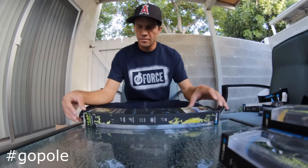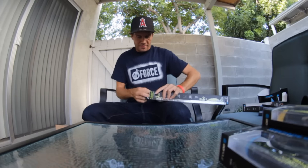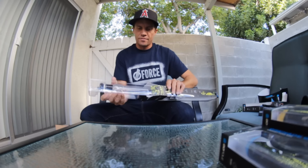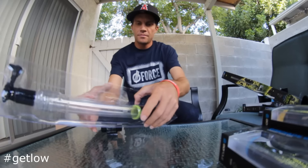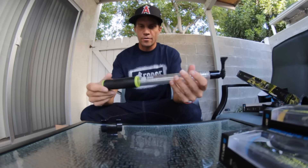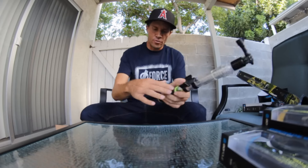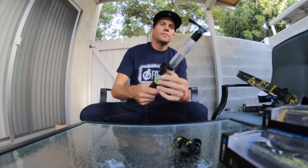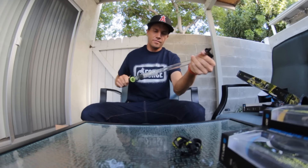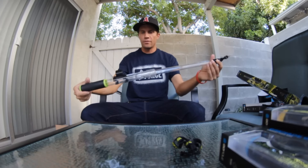We got a pole here. This helps out for selfies or anything like that, or for filming at a low angle. It's waterproof, goes in the water, and it floats. Right here you got a slot for the GoPro remote, and it stands up on its own — that's one handle.